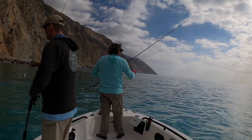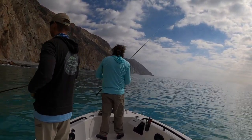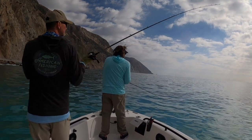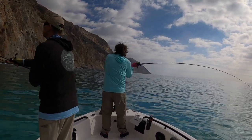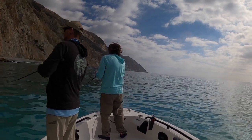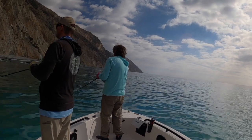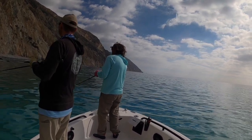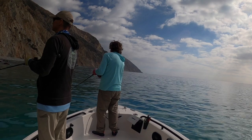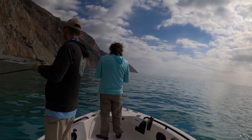Another situation we encounter a lot is rocky beaches that aren't really obvious, but there's deeper water rock above and below the surface, and we'll just crank along there. One of the things you want to do is never make two casts to the same spot unless you see some sign of fish, because there's a lot of water to cover. Sometimes you'll see something that will help you understand there might be fish here — in this case, it was a tern that was diving right along the shoreline.